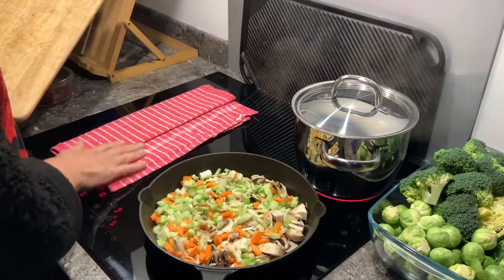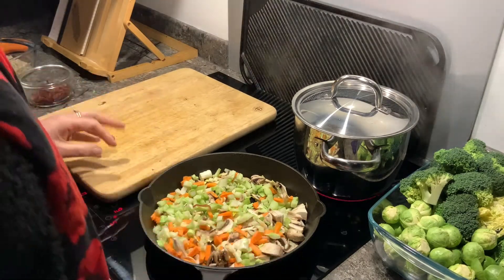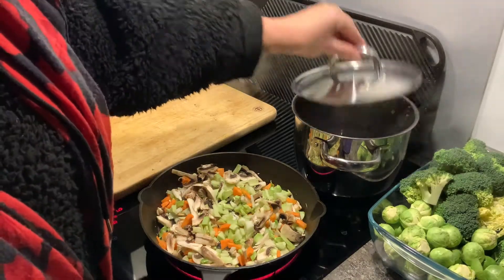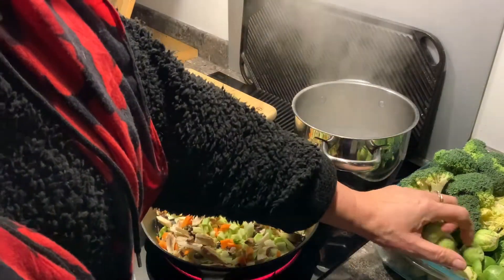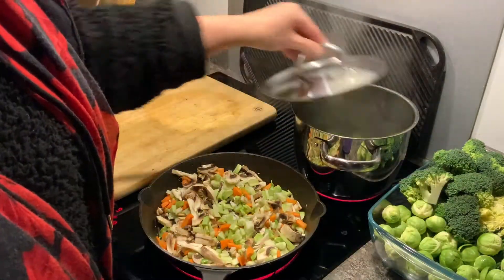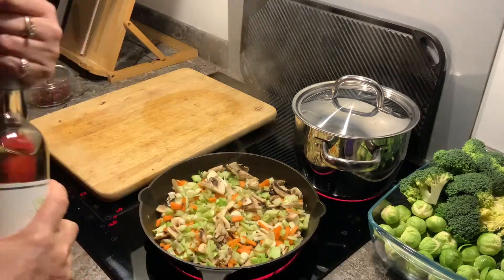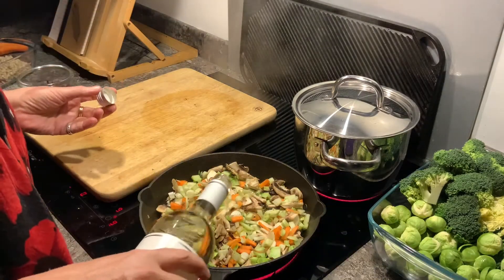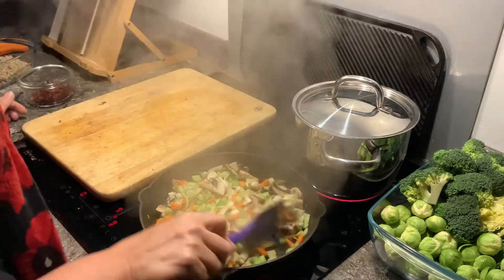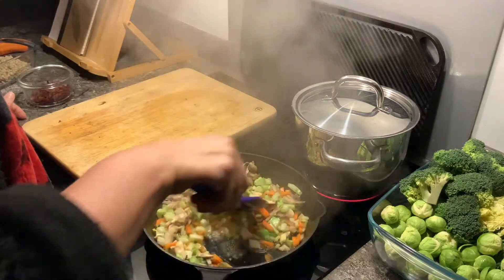Don't forget to hold your board with a cloth underneath — that will stop it from slipping. Now my pan has come up to the boil. I'm going to add a few Brussels sprouts, give those a couple of minutes. Now they've started to fry, let's add some wine to help soften them up.